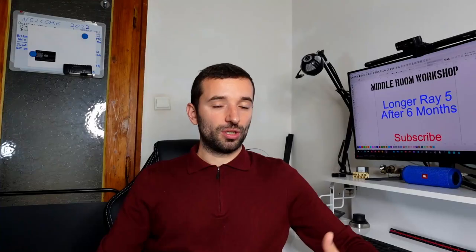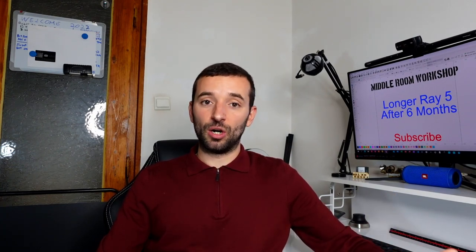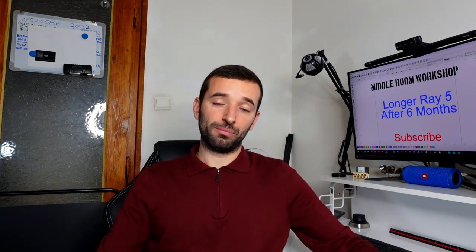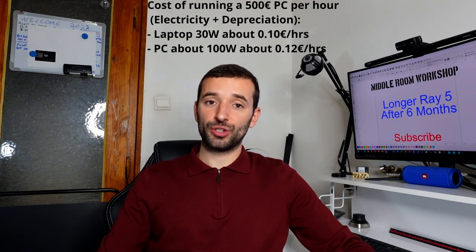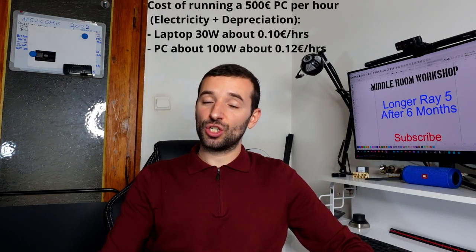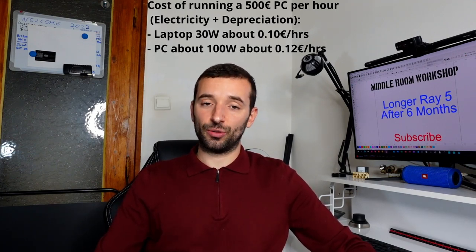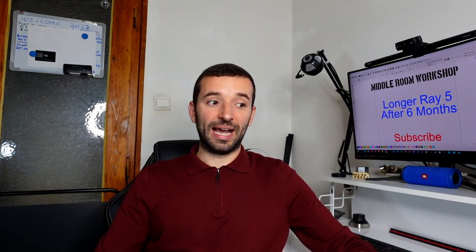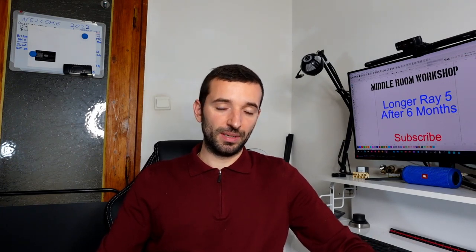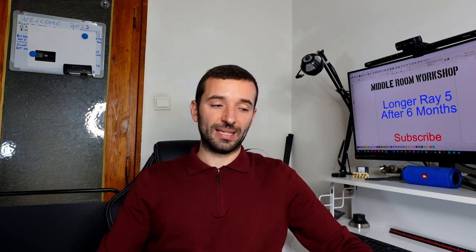Why? Because if you're not using the computer for something else, this will be the only task for that computer, which means you're going to take away from the life of your computer. And second, if you're trying to profit from your projects, having this additional thing running in the background to perform the cutting or engraving is going to cut into your profit — and you'll see it in your electricity bill. So this is something you don't want. An offline controller is a must.